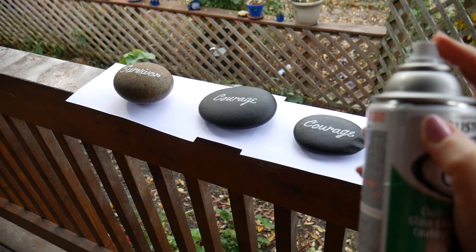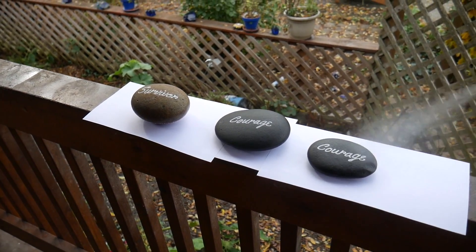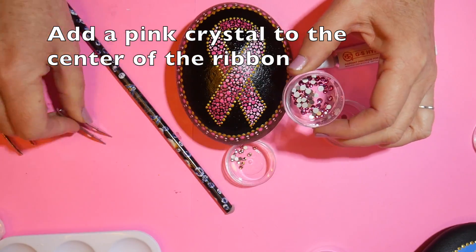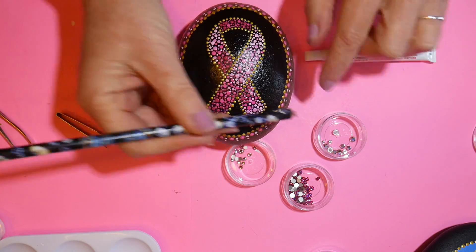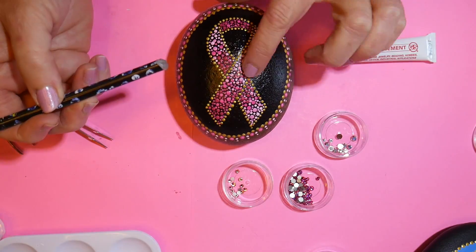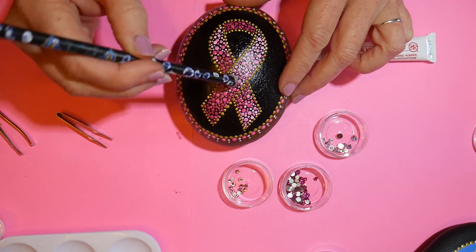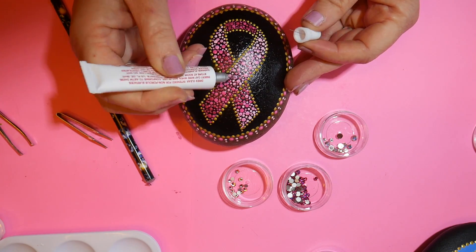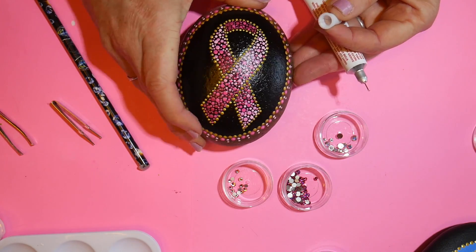I wanted to show you this wonderful tool given to me by Rachel from Landon Skye Mandalas — it's a pencil with a little bit of wax on the end that you can use to lift up tiny crystals. It's the most amazing tool; so simple but it works beautifully. I used a little jewelry glue and put a pink crystal right in the center of the ribbon.